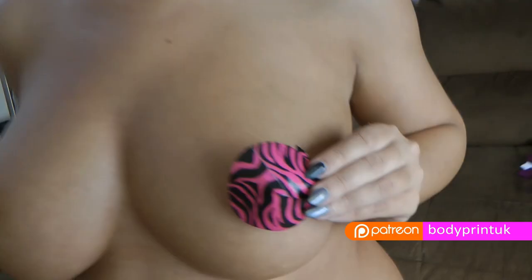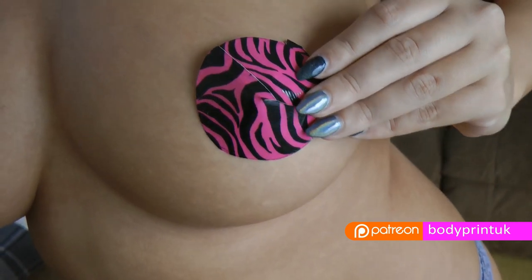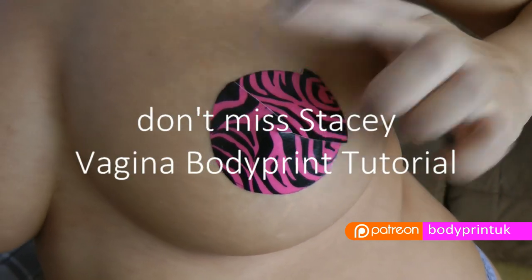Do you remember doing hand prints at school? Body printing is just like that, but we paint a little bit more than hands.